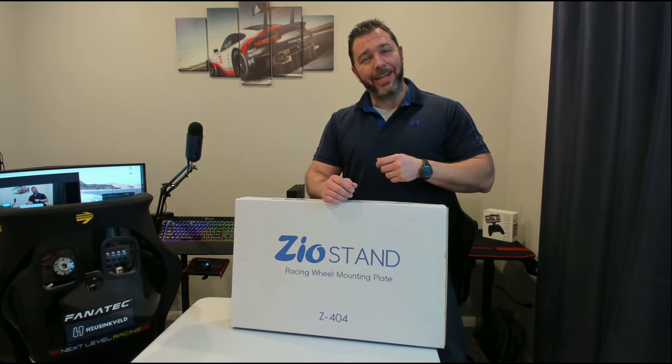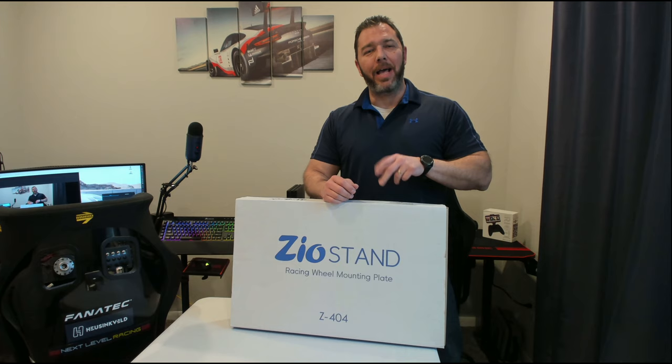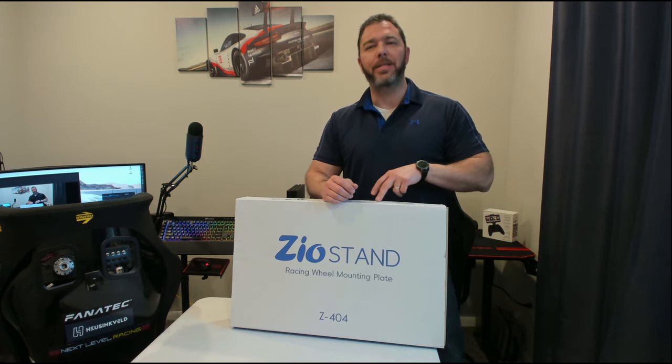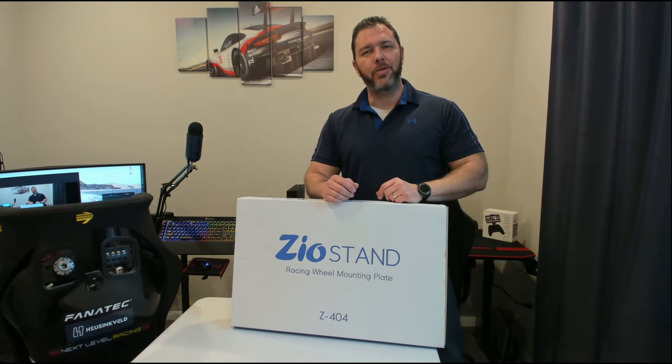The wheel is not included, but the stand is being given away. I have two of these here — a black one and a red one. I'm giving away the black one that we'll be showcasing through the review. So stay tuned, let's get into it.